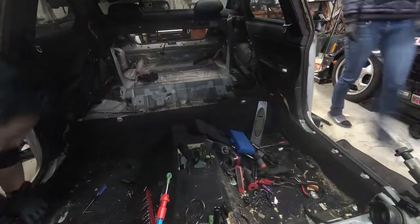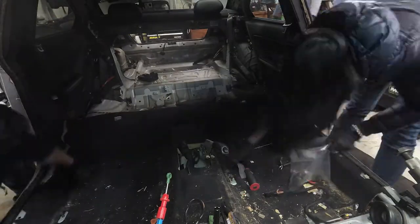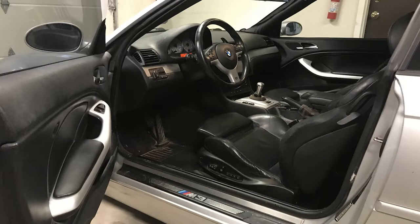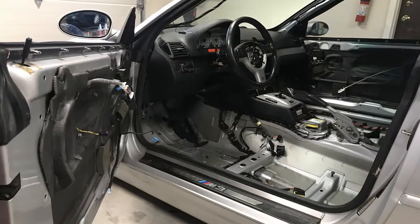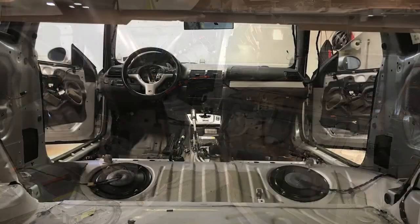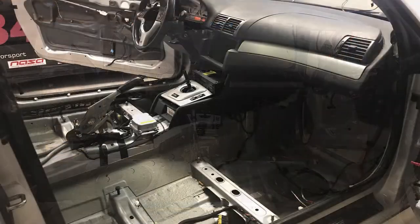Next thing I have to do is remove the tar. I'm hoping the weather is cold enough that I can leave the car outside and take a hammer and chisel to it in the morning, and hopefully most of it should come off. If not, I'll be mixing dry ice with some alcohol, making a paste out of it, and putting it all over the interior of the car. Thanks for watching, and please subscribe to see more of this build.